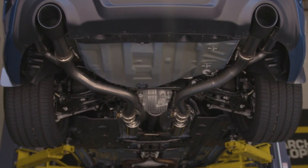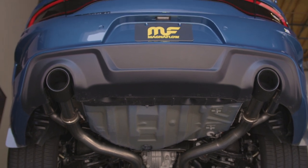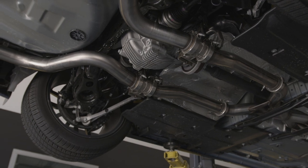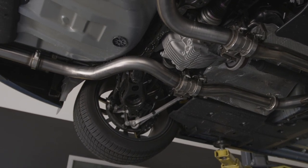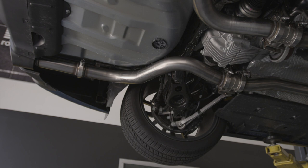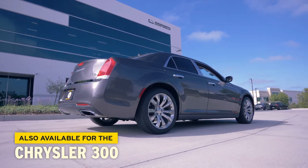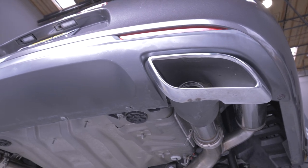Just beyond the NDT Resonator, you'll find the last V-band clamp. Here is where we make our final choice for the X-MOD exhaust system. If you have the latest model version of the Charger — a 2018 or newer — your vehicle is equipped with a rear fascia that has cutouts, so we're going to use the carbon fiber tips supplied in the box. If you have an earlier than 2018 or one of the Chrysler 300C applications, your tip is built into the rear fascia assembly and the straight pipe extension will be used instead.